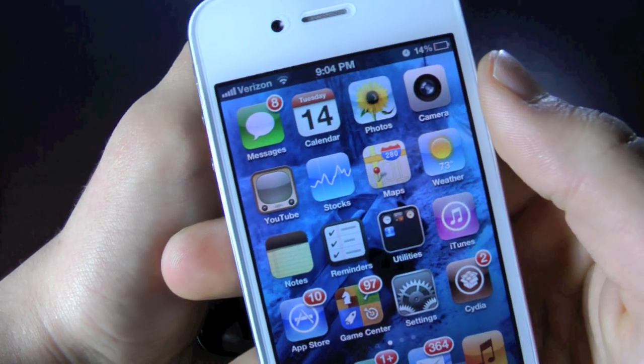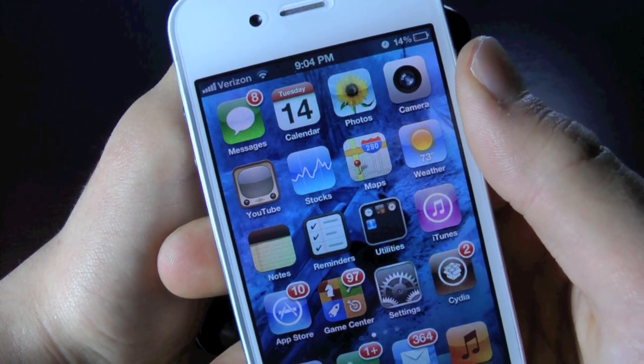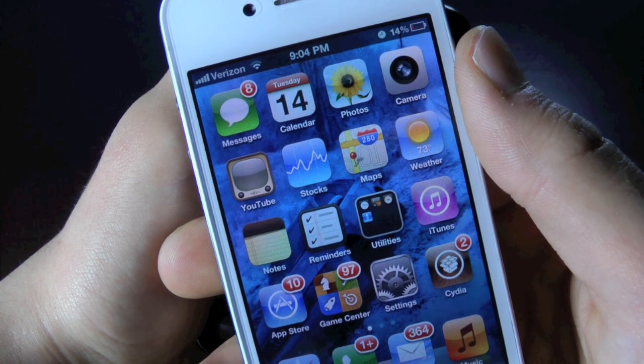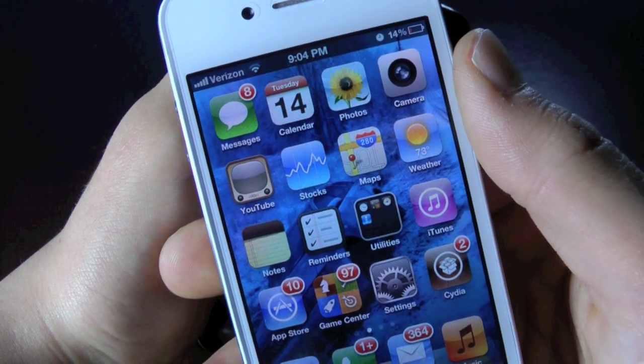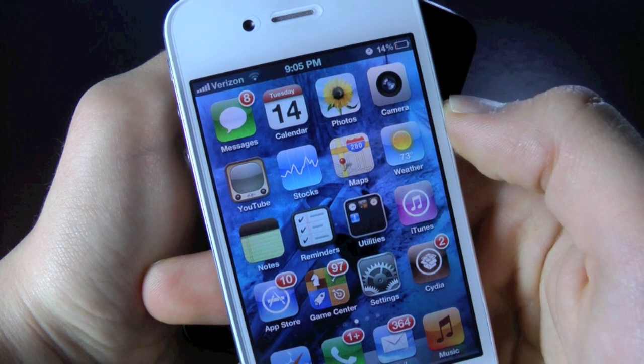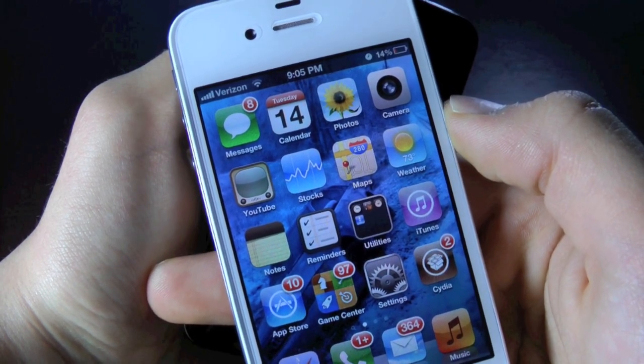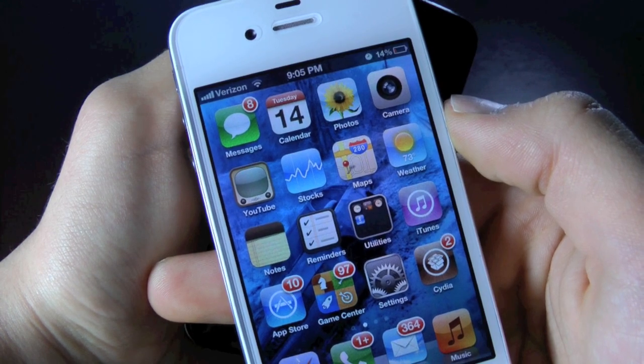As for the iPhone 4S unlock, it is pretty much the same story as the iPhone 4. The hardware unlock is being worked on by the Apple and Barry team, so expect a Jevy-like SIM. The software unlock is also being worked on by the dev team.